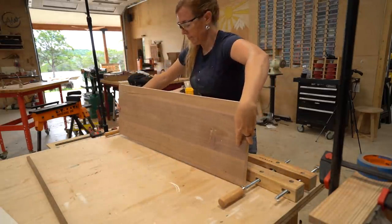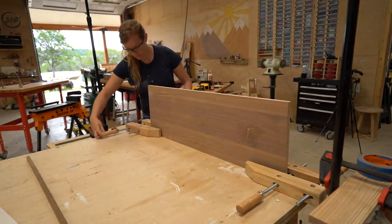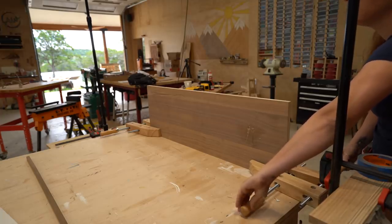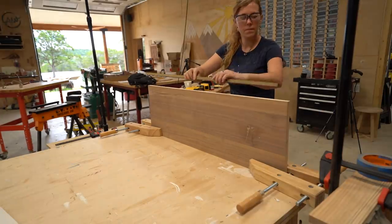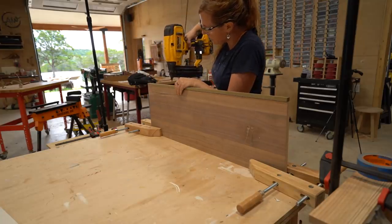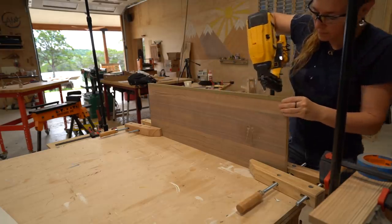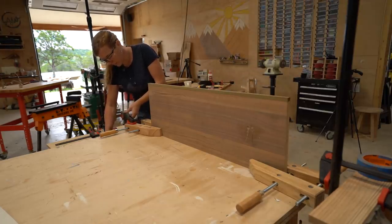If you're needing to work on the edge of a board, take two hand screw clamps and clamp them to your board on their side. They have such a great footprint when laid over, they can make a quick and easy stand. If you're doing something really aggressive, like planing the edge, then you can always clamp down the clamps.